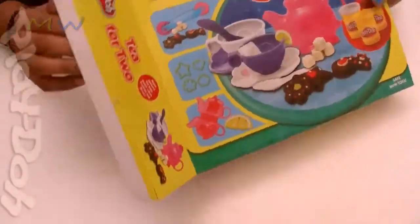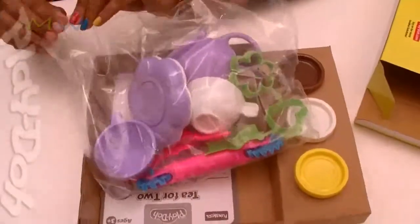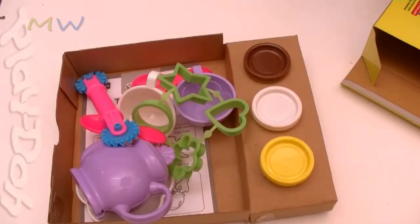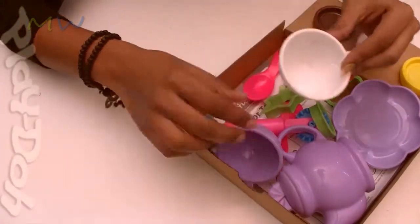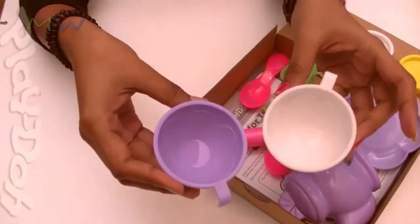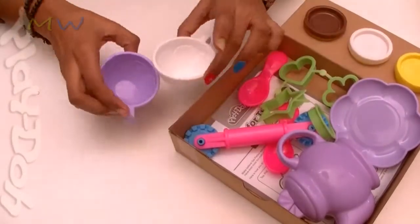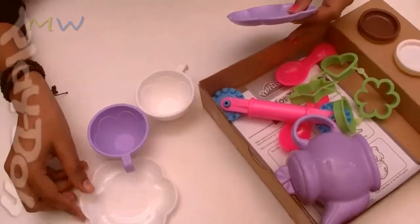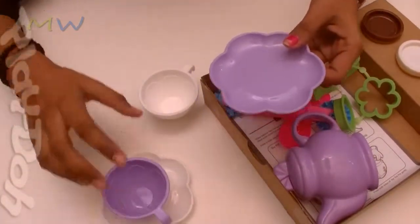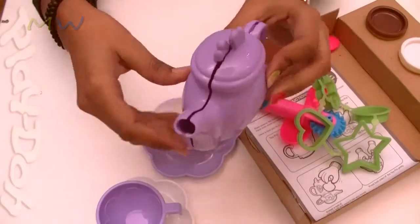Let's open the back here — here are the molds. Let's open the contents. Wow! So here I have the cup — we have two purple and white cups, let's keep them to the side. We have saucers for the cups. We have the teapot impression, the teapot mold.